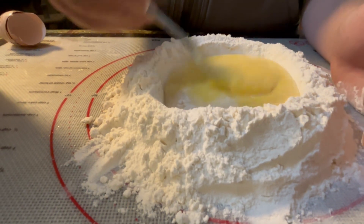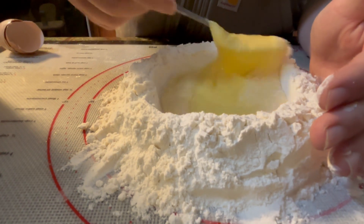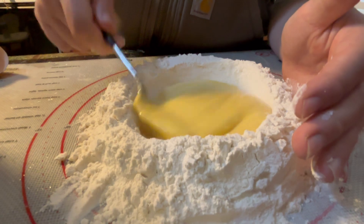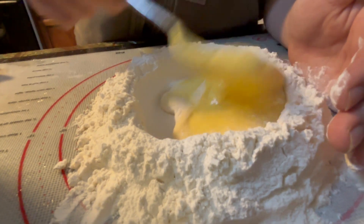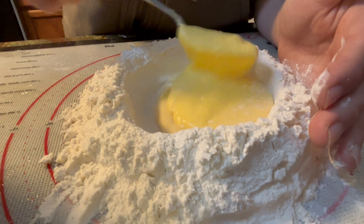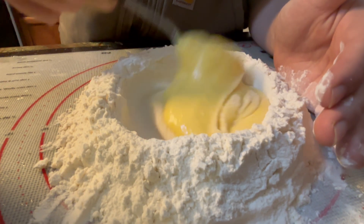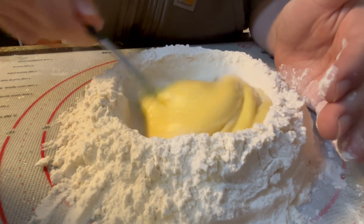I always wondered why people made the crater — I've read it in a few cooking books but haven't tried it myself. Because the eggs are too loose and runny, they'll just go everywhere otherwise. And it makes a consistent flow of flour so you don't get clumps either.